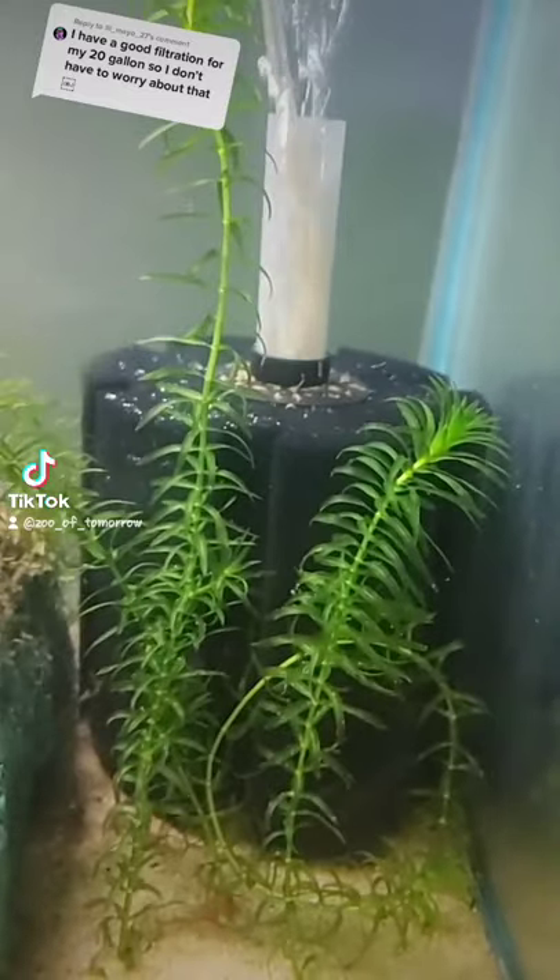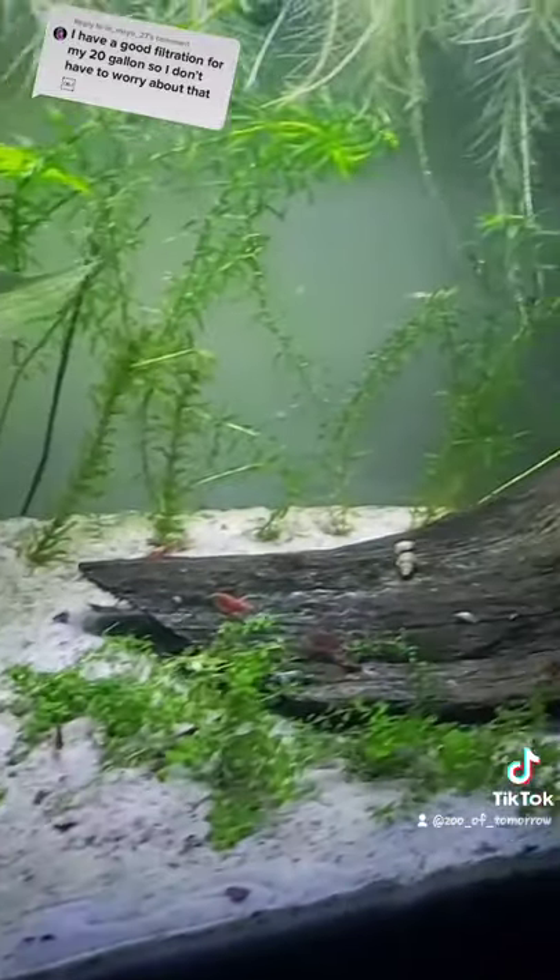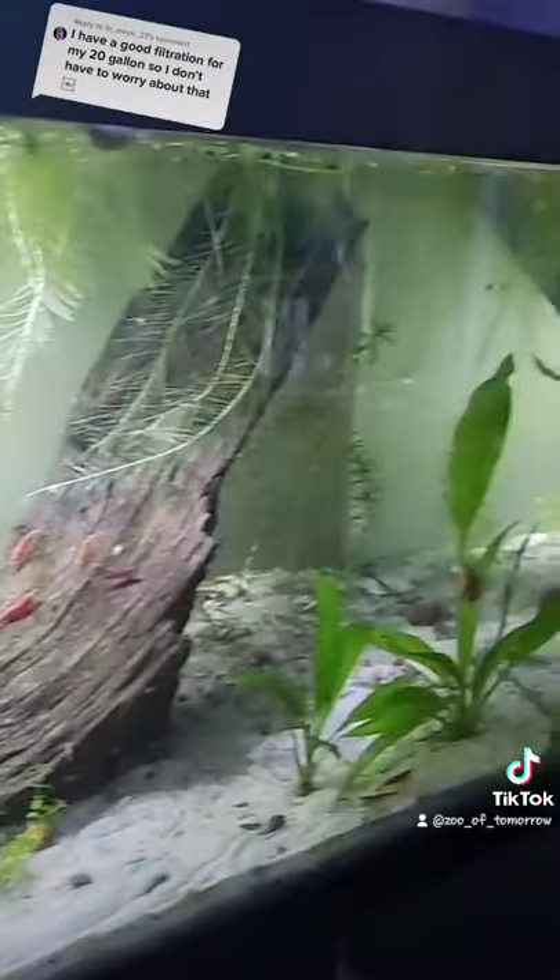Good filtration will not remove nitrates and you have to do a water change to remove them. Plants will help remove nitrates over time, but even my heavily planted beta tank here is not enough to make a significant change.